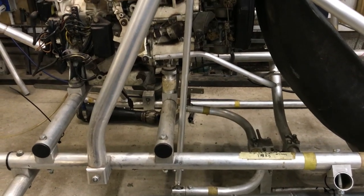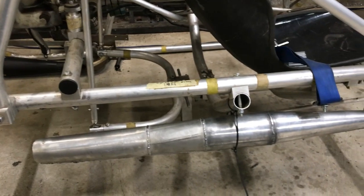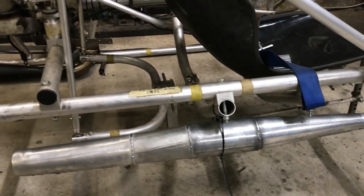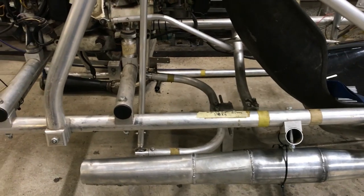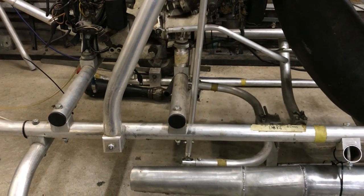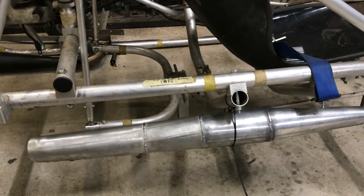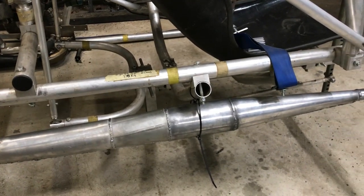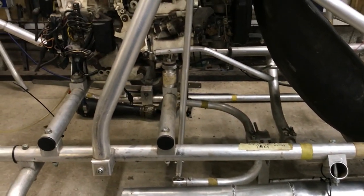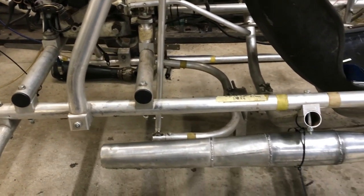One is the RPM that you're running at. If you want this power to come in earlier then the tuned length is longer. If you want it to come in at a higher RPM then it'll be shorter. It's also affected by the exhaust gas temperature — the wave will travel at a different speed depending on what temperature the exhaust gas is. You need to estimate that based on the pressure inside the cylinder, and then you can get your tuned length.